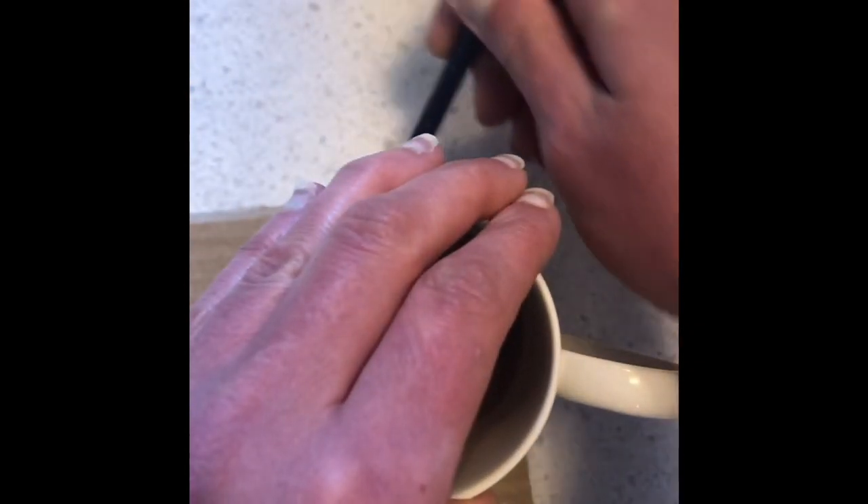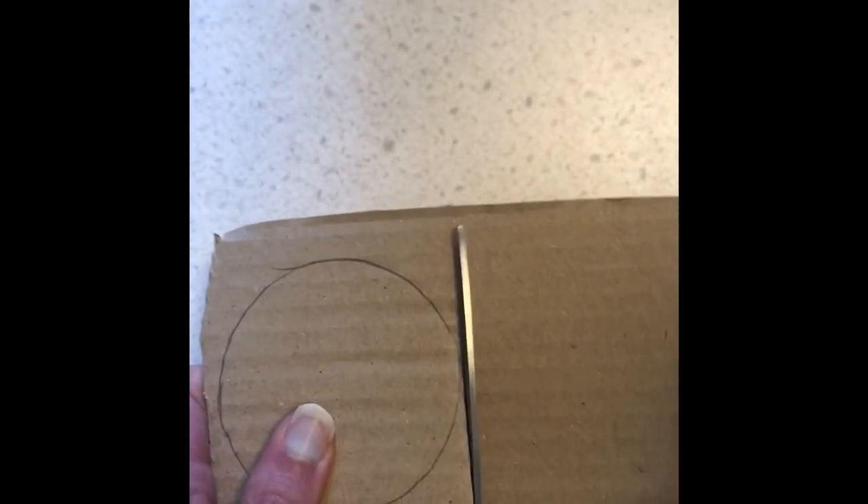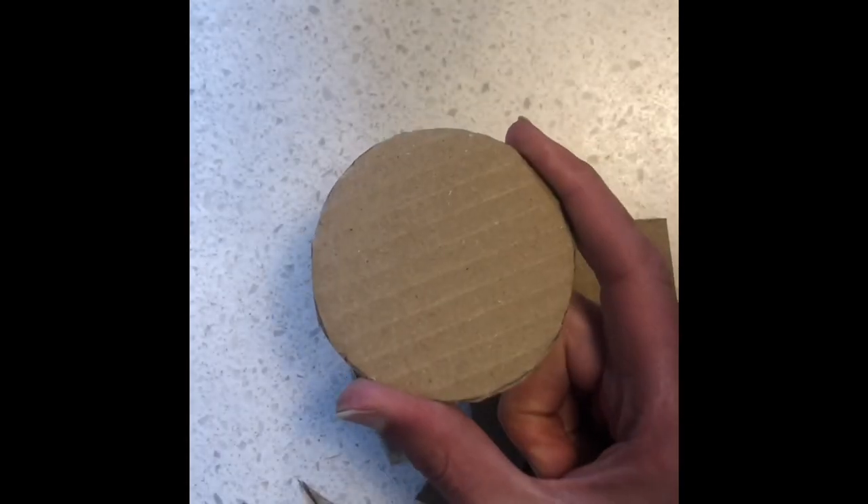Draw your first shape and that will act as your template. I'm going to draw around my coffee cup like so, and then cut that out. When cutting out a circle, the easiest way to do it is to cut out a square around it first, right up to the edges. Then once you've cut the square out, you can chop off the corners nice and easily. You can use any type of cardboard — if you've had deliveries recently, you can use that, as long as it's stiff enough not to bend.